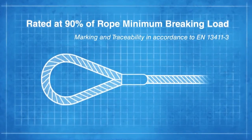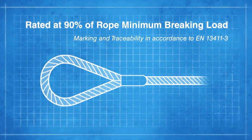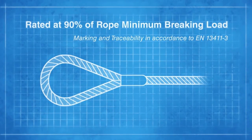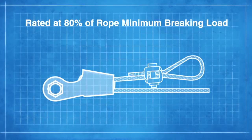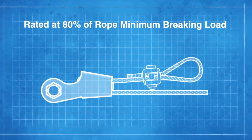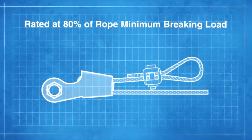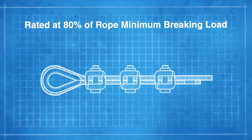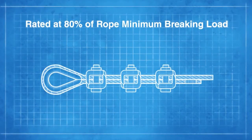For example, a mechanical splice on a wire rope sling would reduce the braking load efficiency by 10%. A wedge socket provides an opportunity for a termination to be made quickly on site, but you need to reduce the rating by 20%.